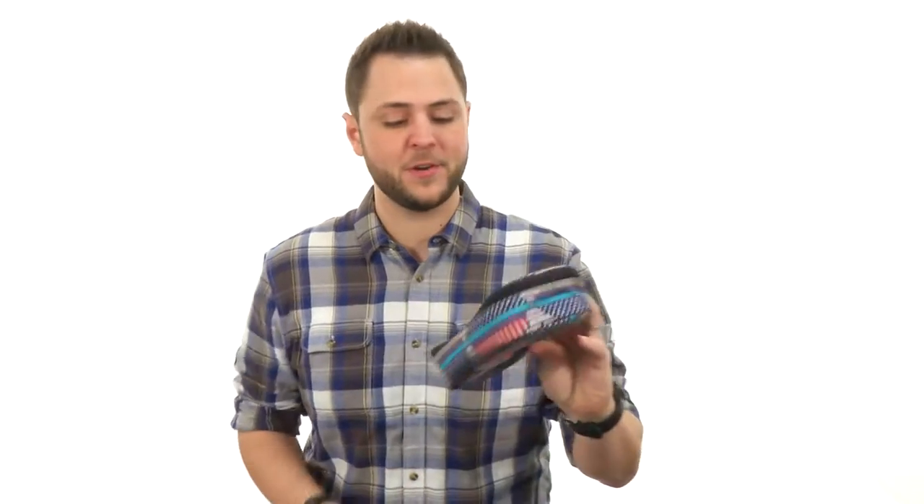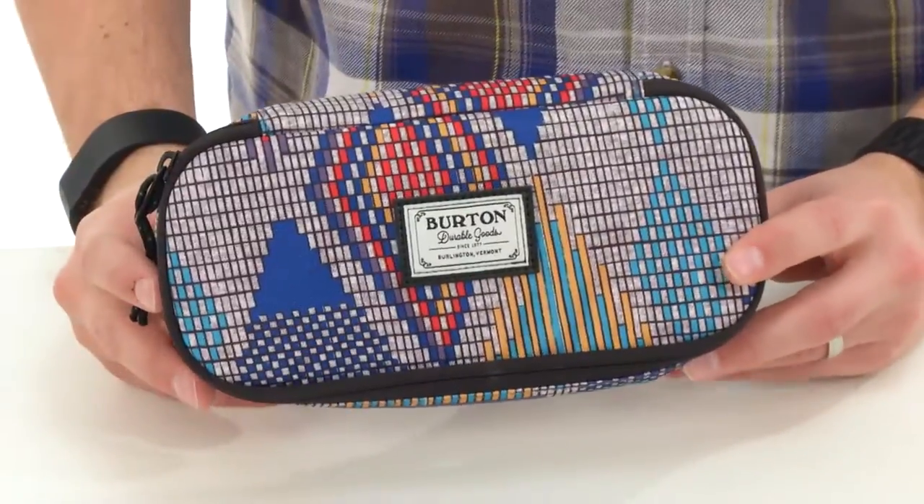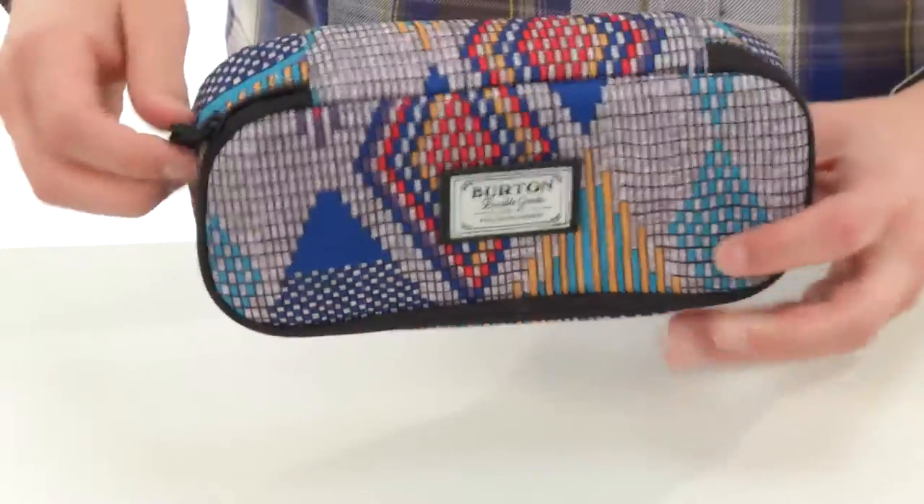Hey everybody, my name is Richard and this is the Switchback Case from Burton. This bag has that really nice looking design on the outside, ideal for storing school or art supplies.